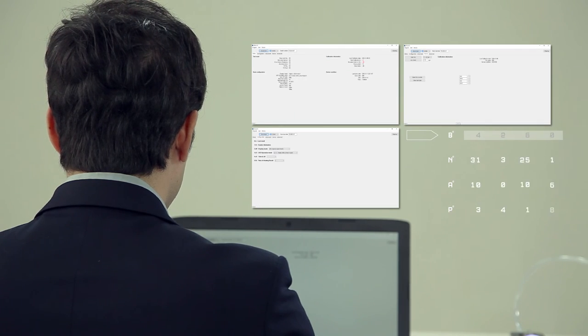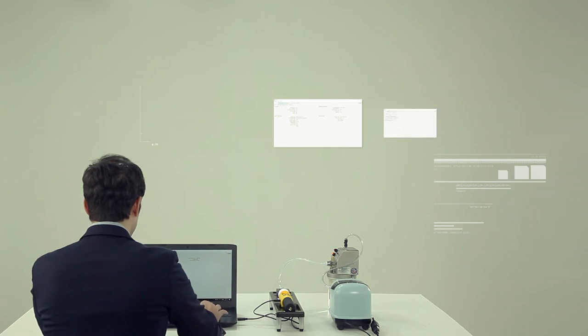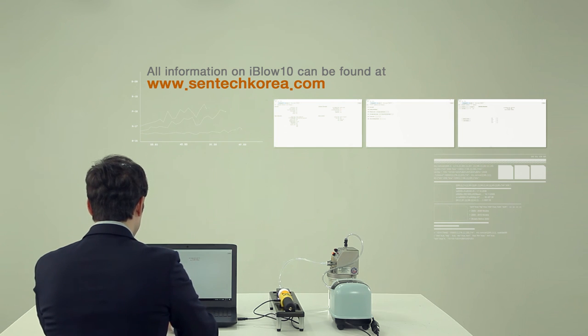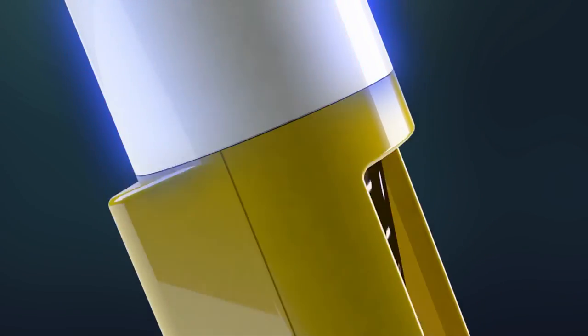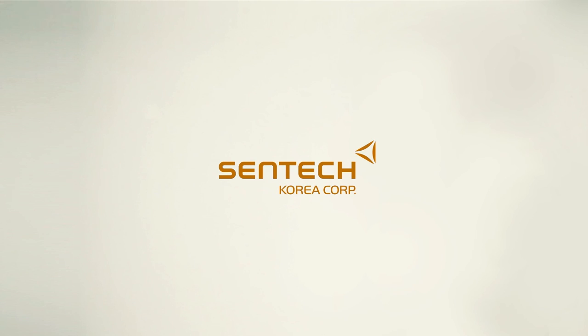For more detailed instructions for iBlow 10, please refer to the instruction manual enclosed within. All information on iBlow 10 can be found at www.centechkorea.com. iBlow 10 — a fast and easy way to conduct sobriety tests. iBlow 10 is a new and upgraded premium breathalyzer. Centech Korea.